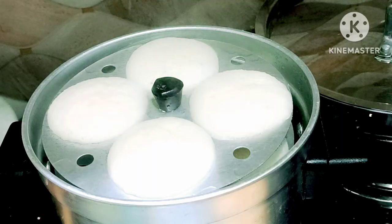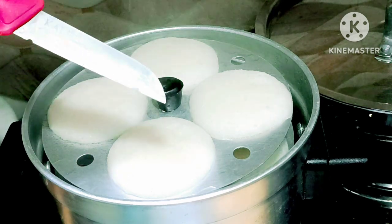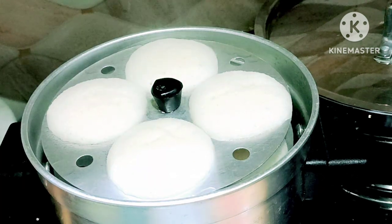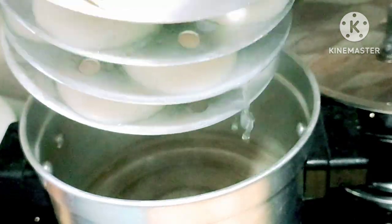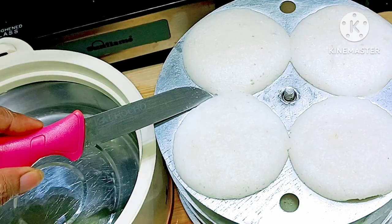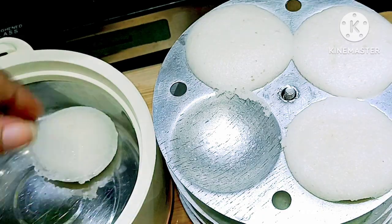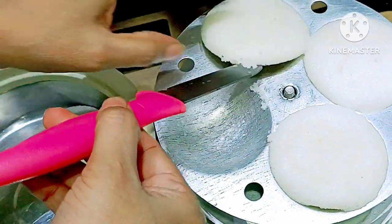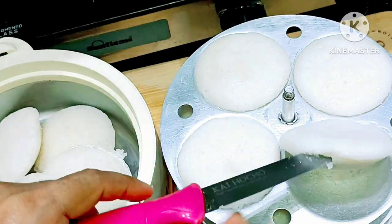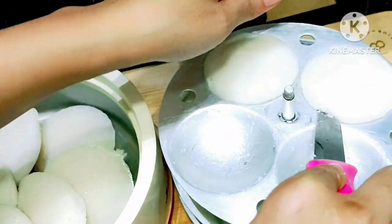This is the whole idli batter which we have added. Transfer it to the mold. After 15 minutes, it is just ready. Use medium flame. Now you can use a knife to check. It is very soothing, very refreshing, soft and straight away ready. This is how you make this idli.